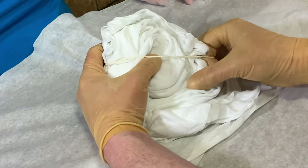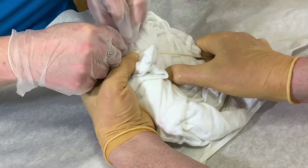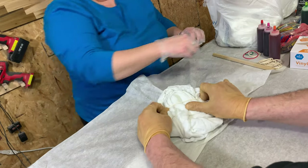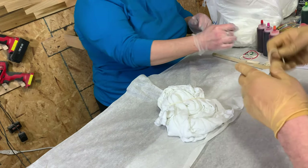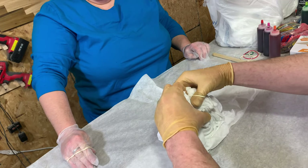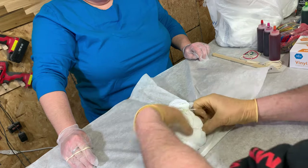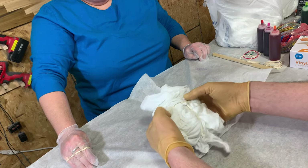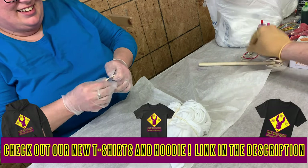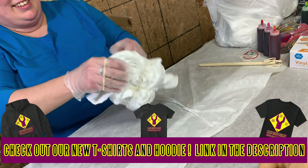Do this over like half of it, then tuck that in. Do one over the other side — you can do as many as you want. The whole idea is that this kind of sections it off. Supposedly, for every color you put in a different pie section, that will create a color spiral all the way down to the center.